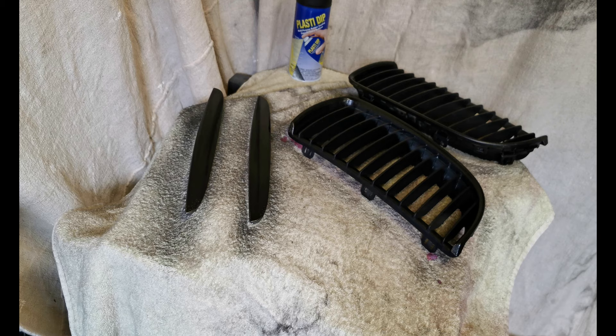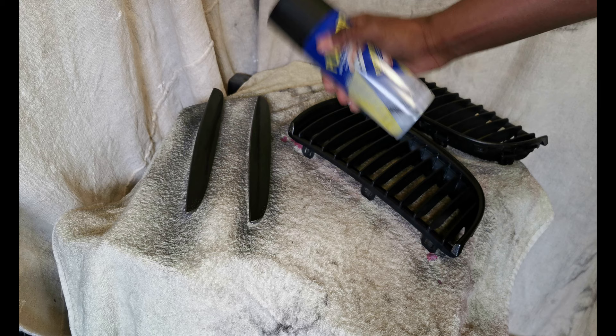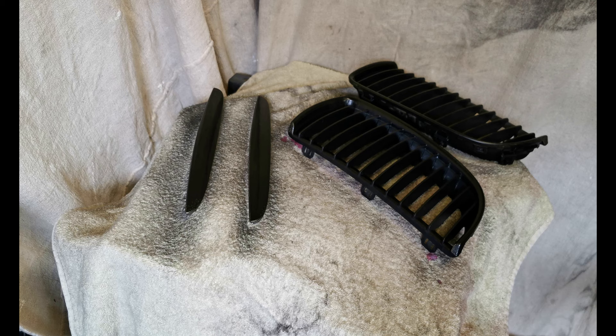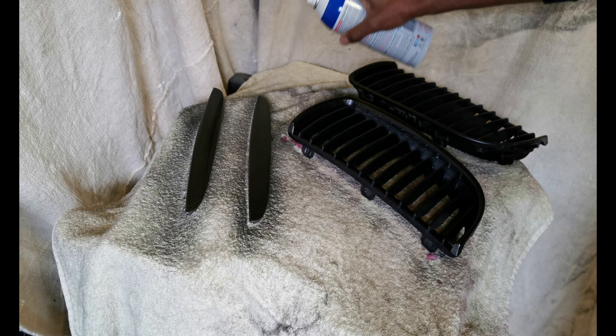I've put the first layer on, and now it's time to do the second layer. What I'm going to start by doing is making sure the Plasti-dip is shaken up properly — I've already shook it up but it's been sitting down for about 15 minutes, so you want to make sure it's shaken up properly. Then you want to spray it from side to side like that — that's exactly how you want to spray it.